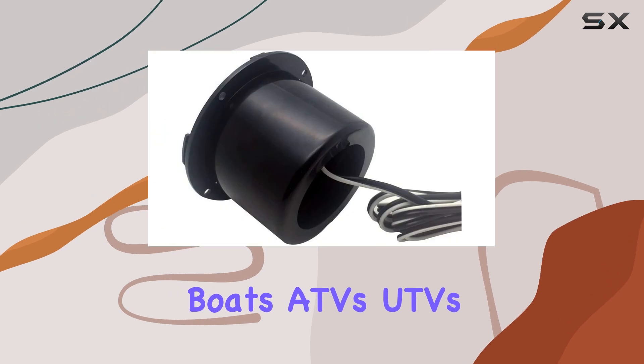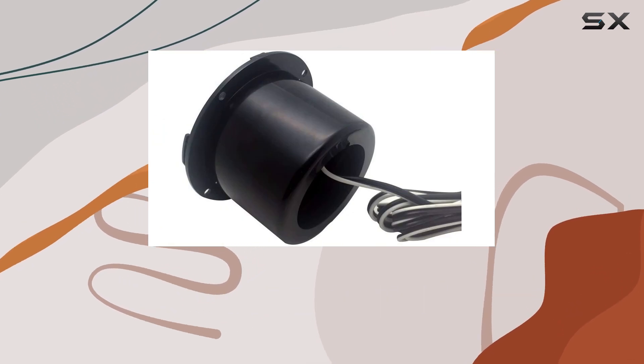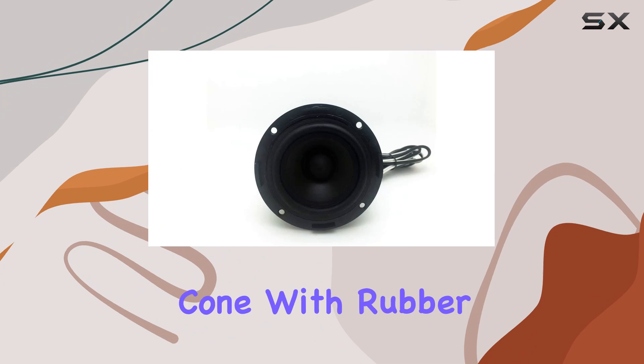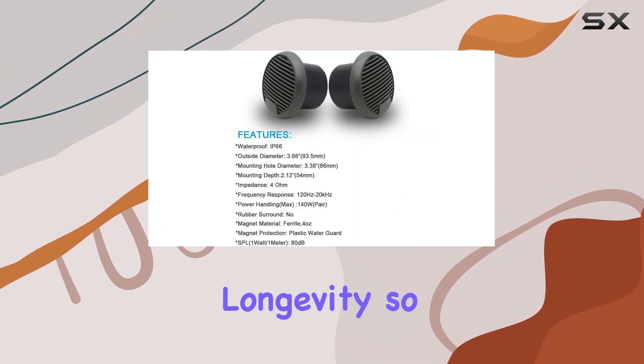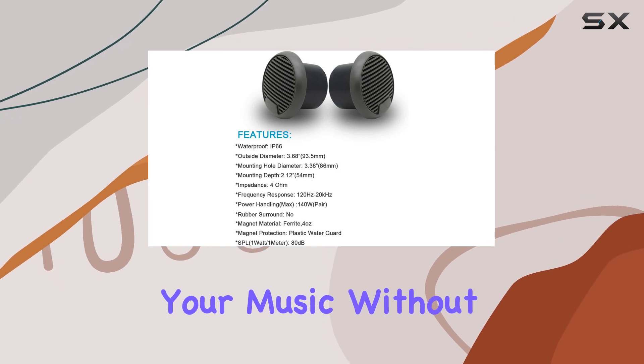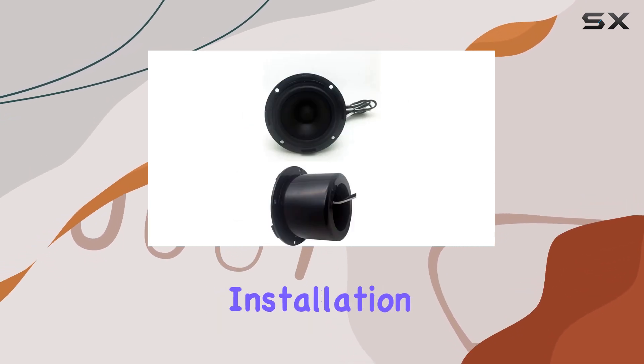Making them perfect for boats, ATVs, UTVs, and even hot tubs. The polypropylene cone with rubber edge and heavy duty molded ABS plastic basket ensure durability and longevity, so you can enjoy your music without worrying about damage from the elements.